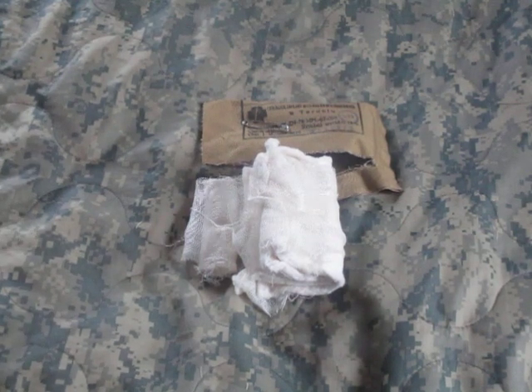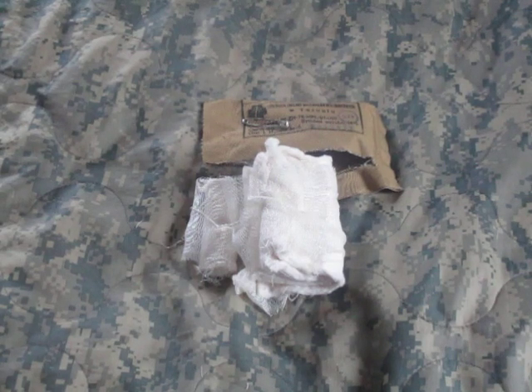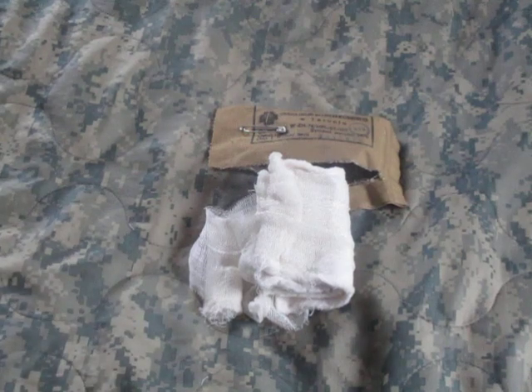If I had to put the first aid items I've used over the years in order: my first selection would be a compression dressing — aka an Israeli dressing. If those are used up, I'd move on to US military issue field dressings, which were the predecessor to the compression dressing. If those are gone, then the Czech military bandages I showed previously. After that, this Polish dressing. And if these are used up, then I'd move on to two stacks of gauze pads with a gauze roll holding it on.